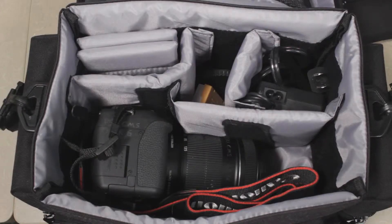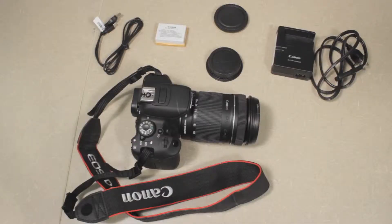When you first open the bag you're going to see lots of cool equipment. Let's lay it out on the table so we can see it better and talk about what everything's for.